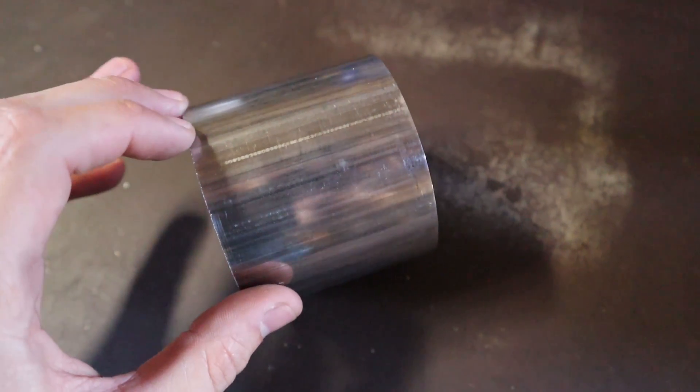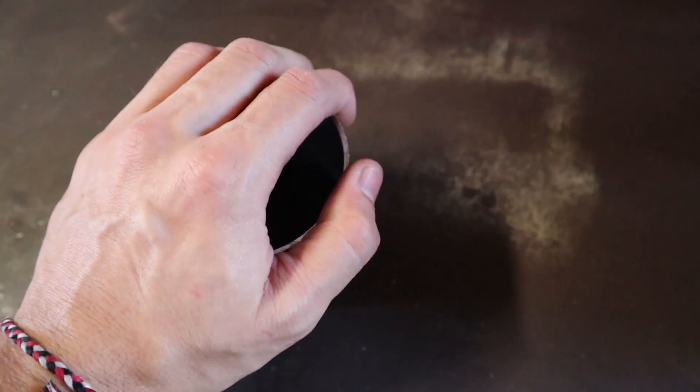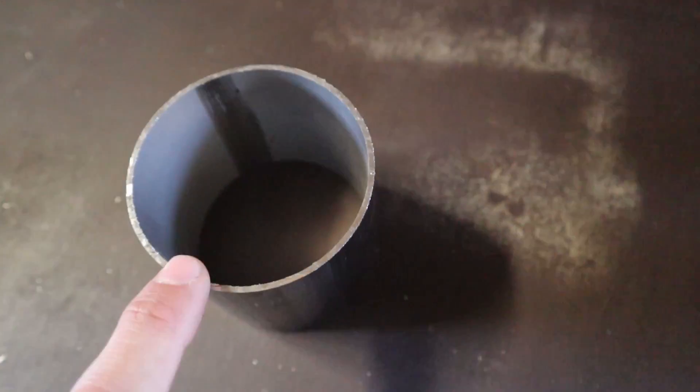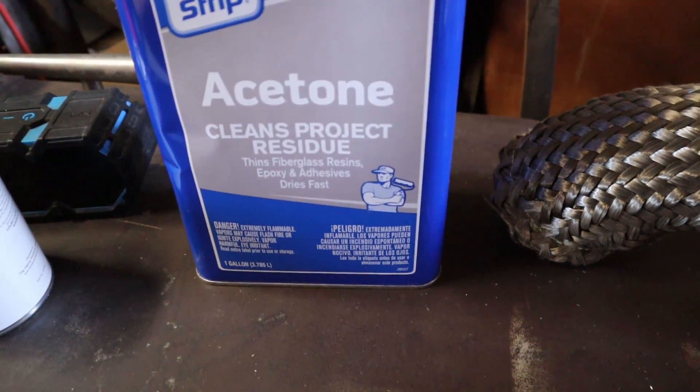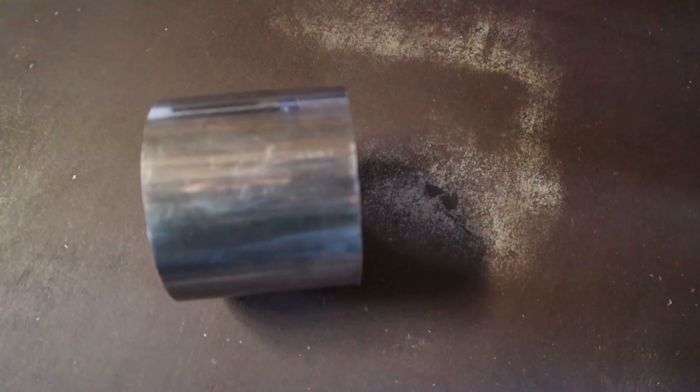I went ahead and cut a section of the three-inch tubing just to see how the saw would do, and it actually surprised me — it cuts very clean. This is the raw edge with no prep at all; there are very fine little burrs on it but nothing that gets in the way of working with it. Very minimal prep would be needed. We also have some acetone here — this is just going to help us clean the stainless steel before we weld it, since you want the pieces to be as clean as possible to get the best weld.